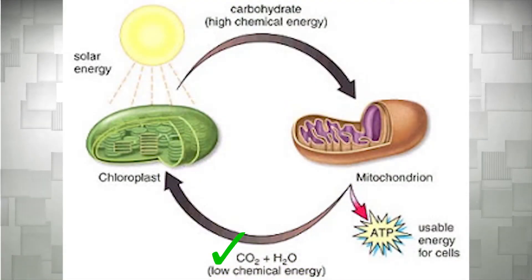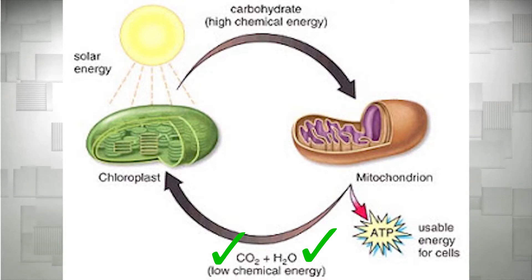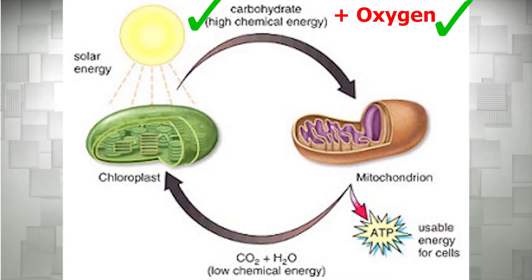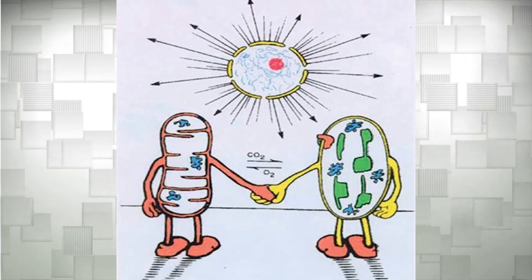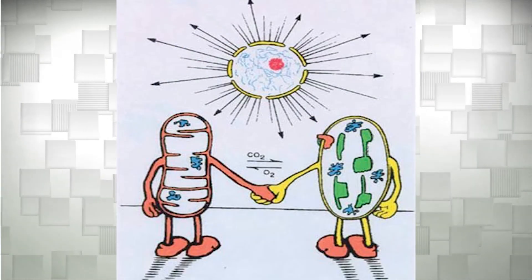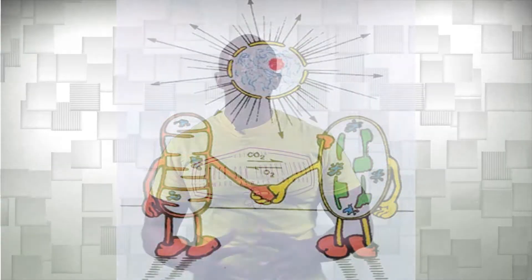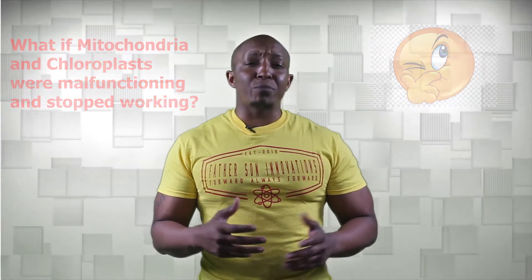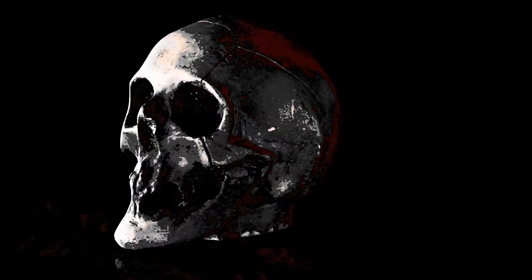If you haven't noticed already, chloroplasts and mitochondria need each other. Chloroplasts need carbon dioxide and water, which comes from cellular respiration with the help of the mitochondria, and the mitochondria needs oxygen from the chloroplasts — a perfectly mutualistic relationship where both parties depend on and help each other survive. Think about what would happen if chloroplasts and mitochondria malfunctioned or stopped working. Basically, plant and animal cells would die as a result of running out of energy to power the cell, and if our cells run out of energy, then you get the picture.